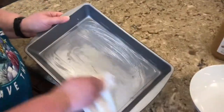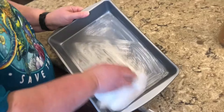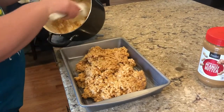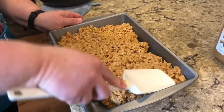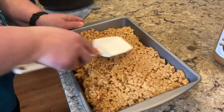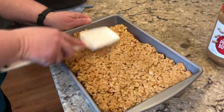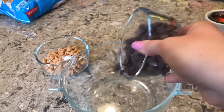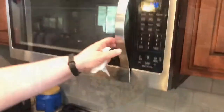The next step is to butter a pan. Once the pan is buttered, transfer the Rice Krispie mixture into it. From there, flatten the Rice Krispies down — you can use a spoon or use your hand with parchment paper, which works just as well. Just remember that the Rice Krispies are still a little warm.